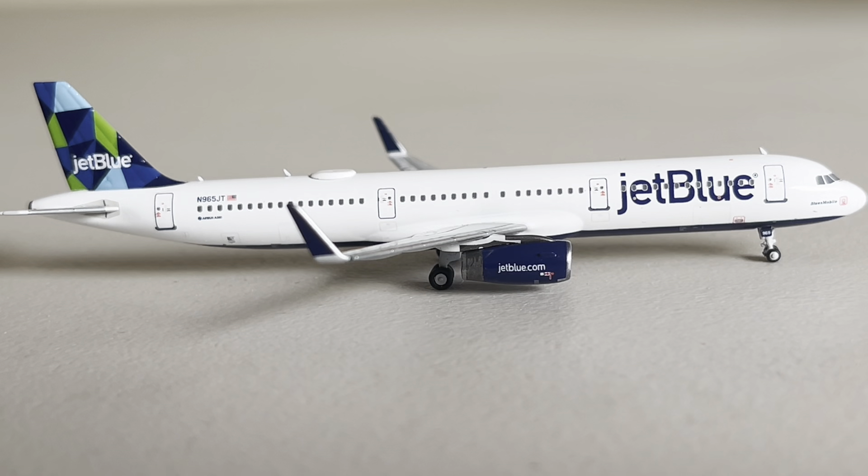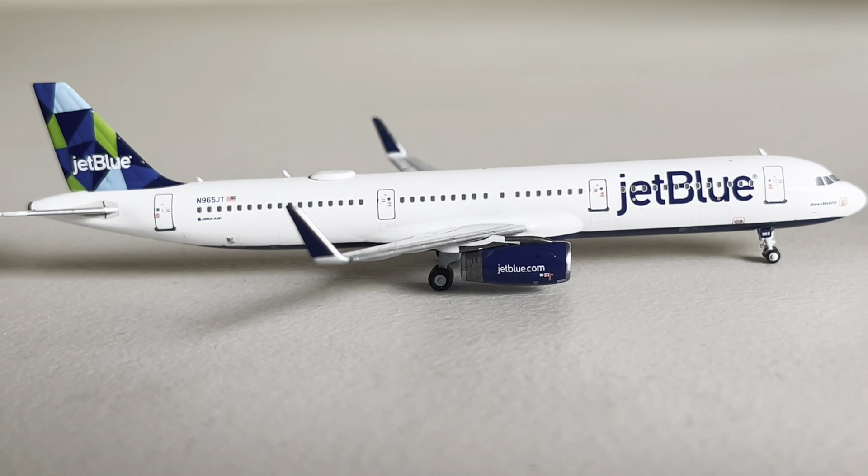My first standard A321 — I have one other A320. So this is my second A321, and it's a very nice looking aircraft. We're going to go into some of the details.